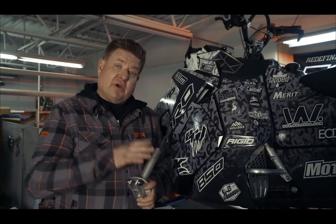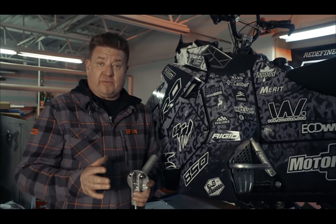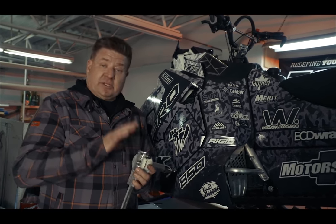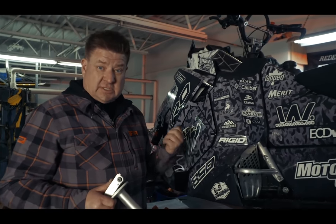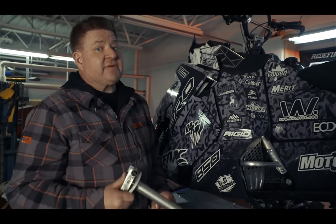This is what every gearhead should have when they're out in the field, especially wanting to change clutch weights on any of your open-faced clutches — your Polaris, your Arctic Cat, the Yamaha especially — to be able to do some clutch changes out in the field. Say you want to change weights but you don't have a way to pull the clutch off the sled. Put in the tool, press it down — this makes it very simple.